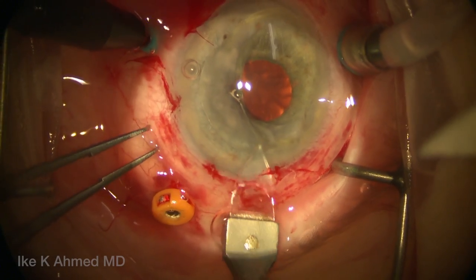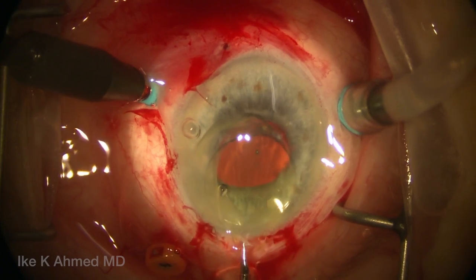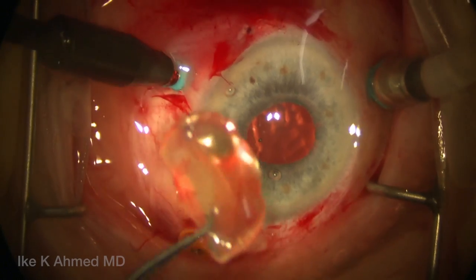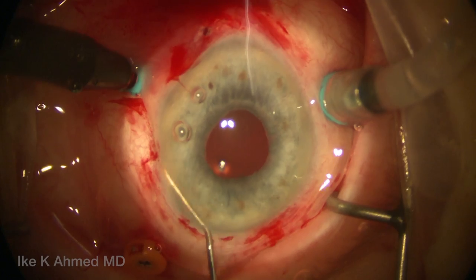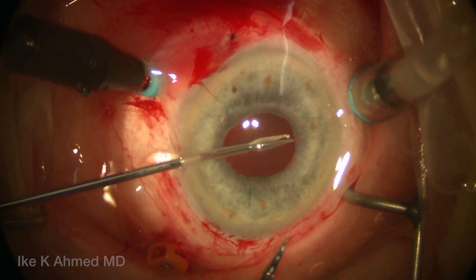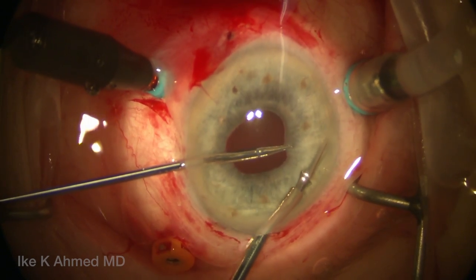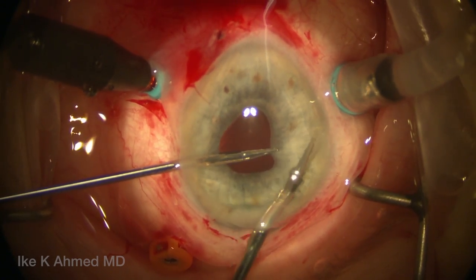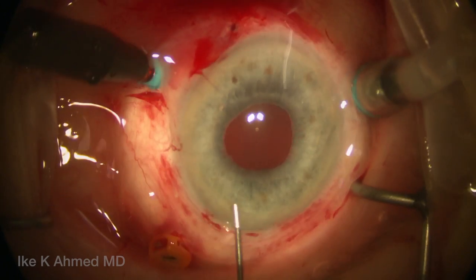Some further dispersive viscoelastic is injected behind the IOL, and the incision is now opened up. This is a foldable lens — we could have cut the lens in the anterior chamber — however, we're going to be placing a one-piece PMMA artisan iris claw lens, so the incision is opened up. There's the IOL-bag complex. We irrigate any potential residual tissue in the angle, and then we're going to perform an iridectomy using micrograspers and microscissors to create a superior iridectomy to protect against pupil block, which is a risk in these patients postoperatively. The use of microinstruments is helpful to do this in a small-incision manner.